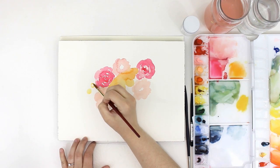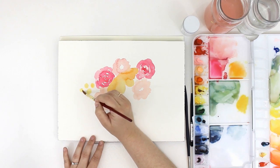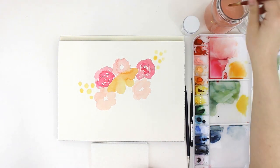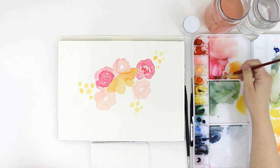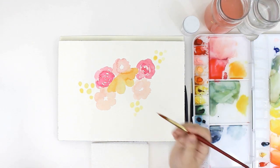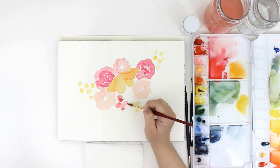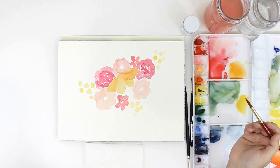Next I'm adding in some circles which are going to be berries later. I'm starting with these three groupings and then I'm just going to see where things go. I'm adding in more filler flowers and leaves a little bit at a time, just because I'm not exactly sure where the end shape will be at this point.